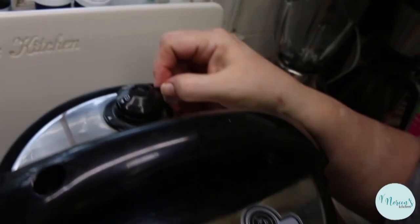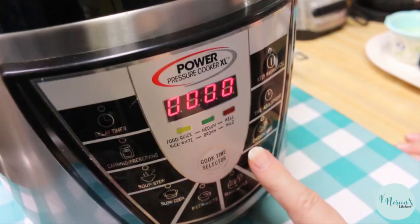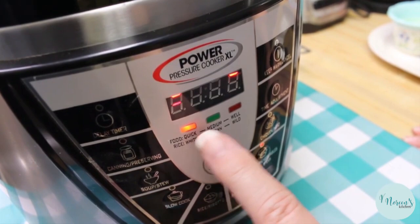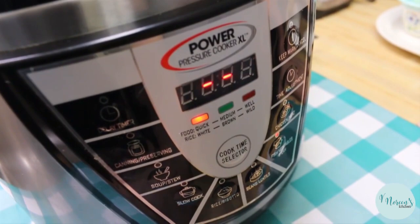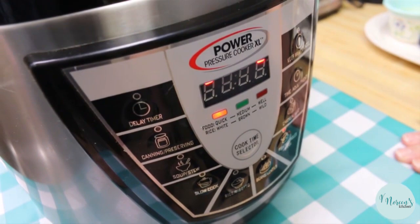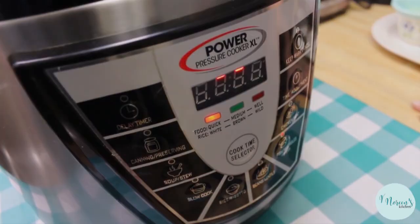I'm gonna put the lid on, make sure that your steam vent is closed, then I'm going to select fish and vegetables. I'm going to put this on the food quick setting, which is gonna give it the lowest amount of pressure for the shortest amount of time, because you don't want to turn your semi-expensive lobster tail into a great big white eraser. I'm gonna let this come to pressure, let it cook until the timer comes down, then let it sit for just a couple of minutes before I do a quick release. I'll be back when these are ready.